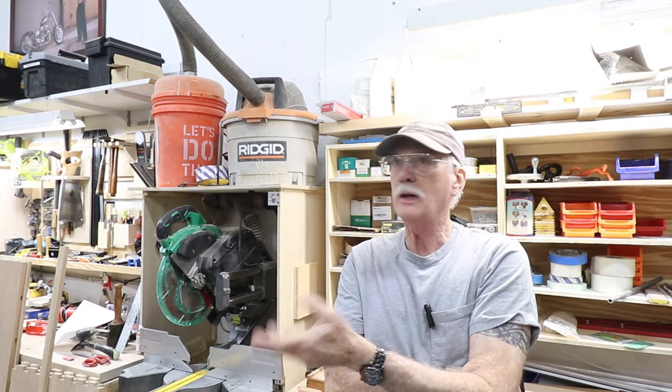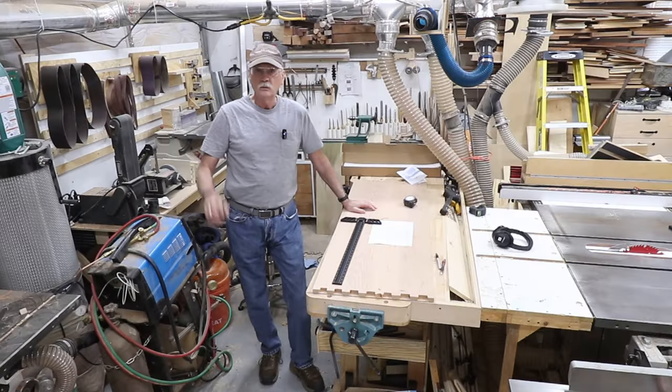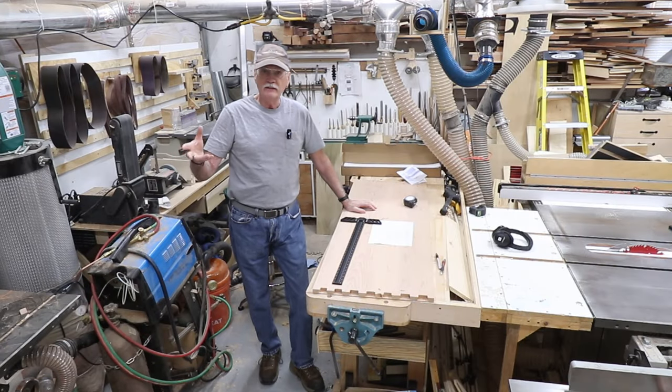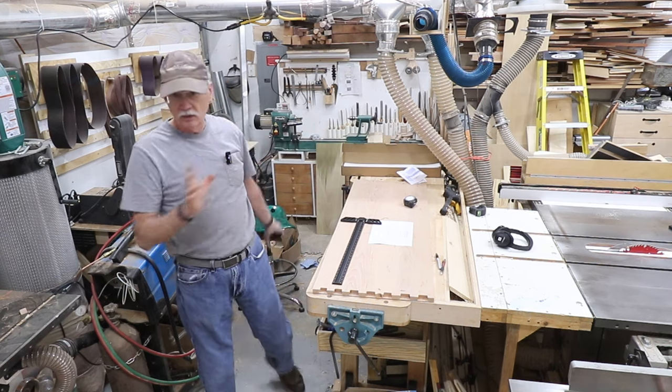Rabbits and dados, dados and rabbits, rabbits and dados. Welcome back to the channel and my shop and the ongoing adventure of the 18th century chest of drawers build.